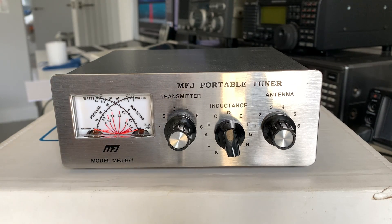Hi everyone, hope you're well. Quick video — this is my MFJ-971 portable antenna matching unit. I've been meaning to do this video for a week or more. These matching units sell for what I think is quite a lot of money — £180 new.